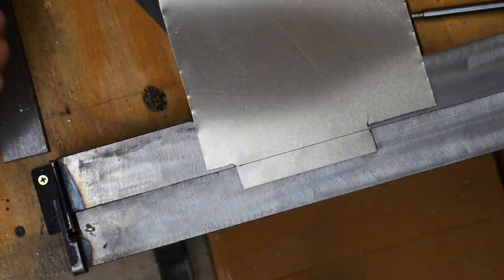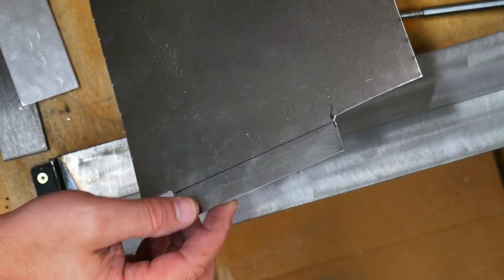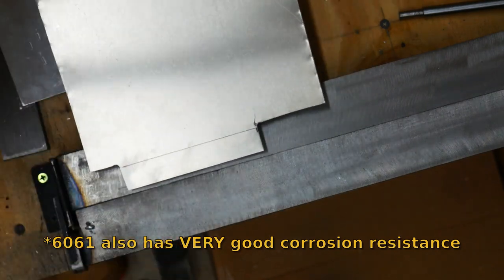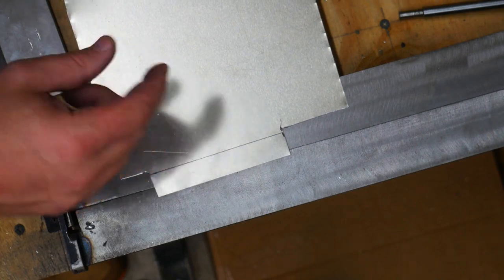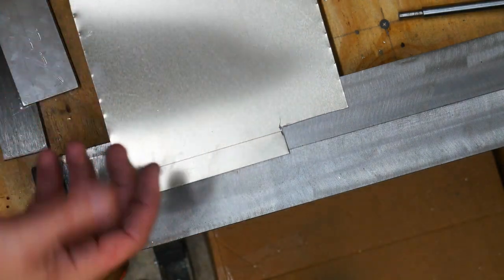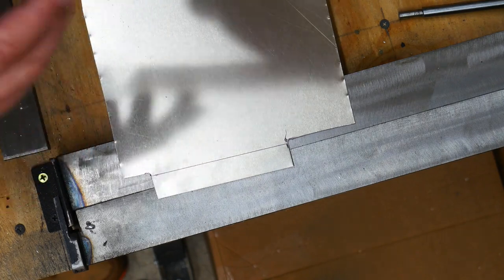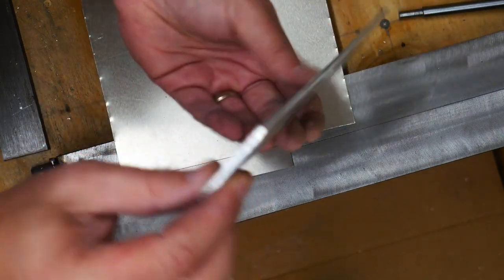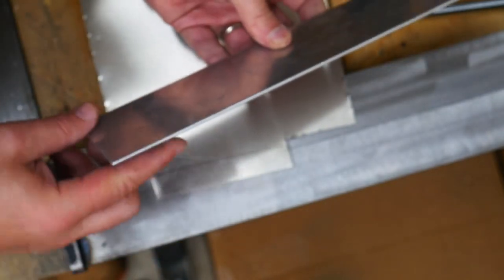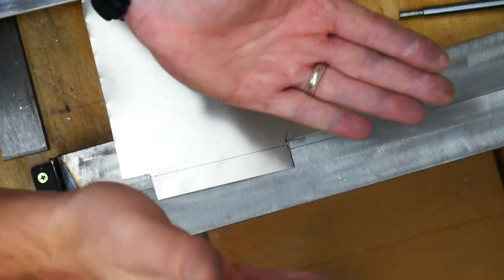A couple of notes about this job: the sheet metal the Sonex is made out of is aluminum 6061-T6, a very strong but also sort of brittle metal, especially when bending. If you have a thick piece - say an eighth of an inch - and you try to bend it 90 degrees, it's actually going to get a stress crack because it pulls too much of the metal apart. So what I've done is put a small radius on the die by running it through a belt sander, which gives the bend a slightly rounded corner rather than a really tight seam.